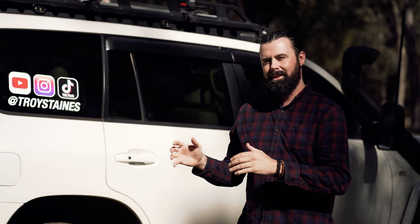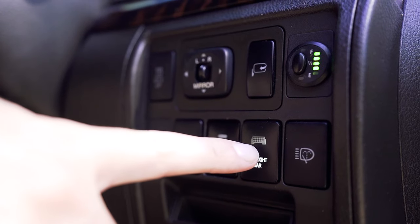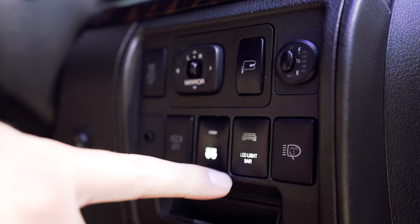Moving over to the right-hand side of the steering wheel, I just have a standard switch panel with Toyota-style buttons for my driving lights — one for the front spotlights and shoulder lights linked together, and one for the LED light bar on the roof. For people that run out of space in that area, there's an aftermarket company that makes a larger switch panel, and I'll put a link in the description below.